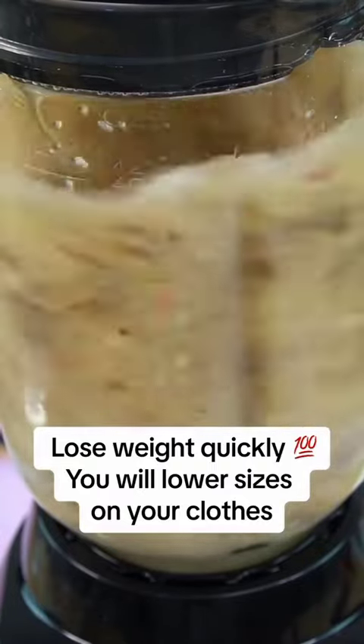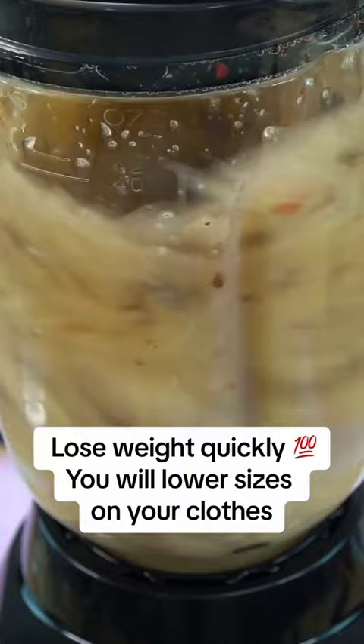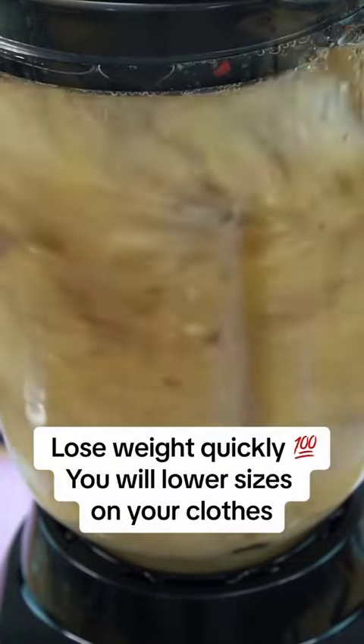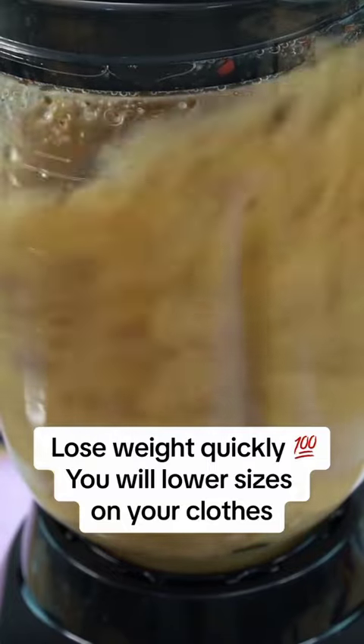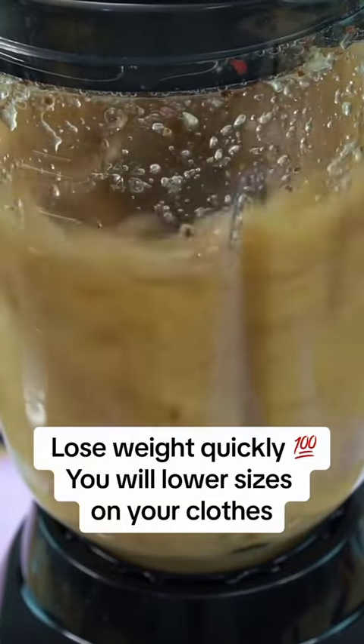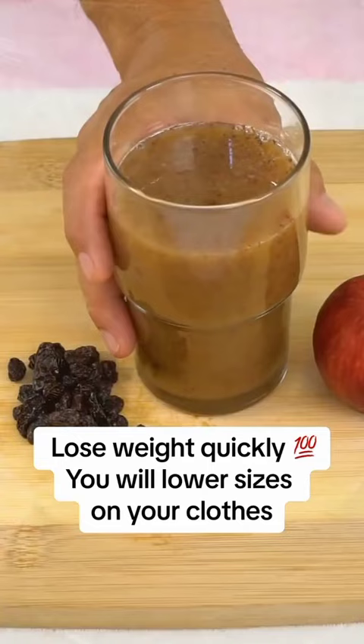Once blended, we will pour our drink into a container. You can strain it if you prefer, but it is recommended to drink it without straining for greater effectiveness. This remedy is very effective, and in fact, it can help you lose up to four kilos in a week.